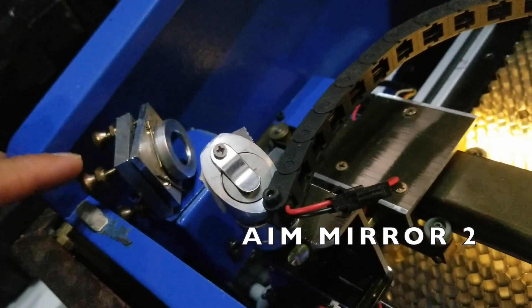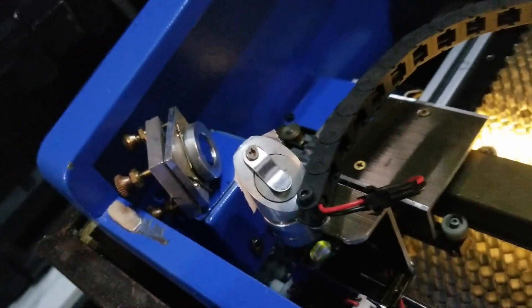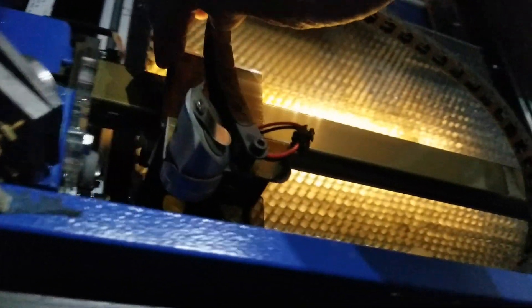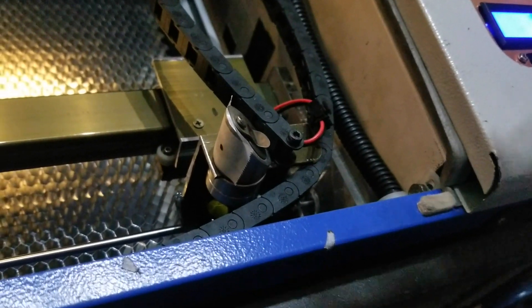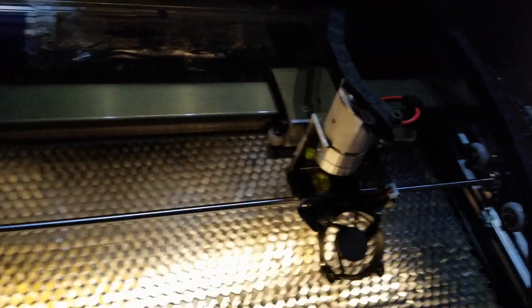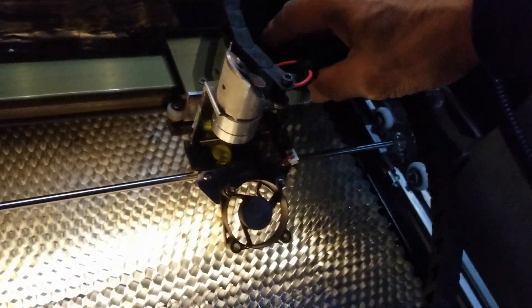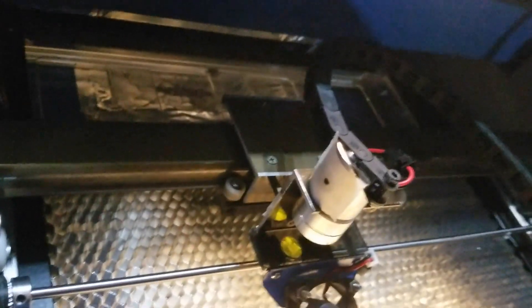Then the second step is to adjust the thumbscrews on mirror two so that when the laser beam bounces off it, it hits the same spot in a hole on the side of the head whether it's close by or far away. Once those two things are set, then theoretically you can move the head anywhere on the bed, and if you do a test shot there, you'll find that the beam always hits the same spot. And that's what you want.